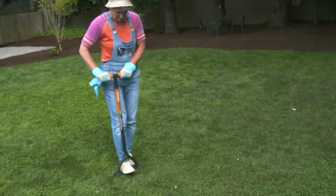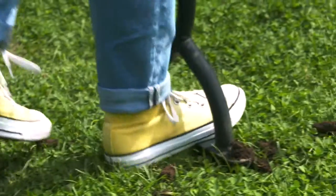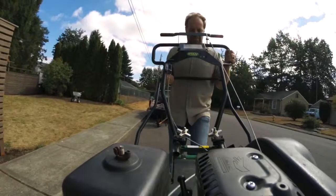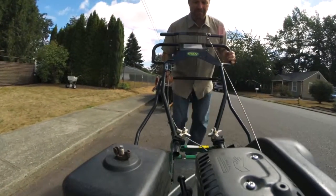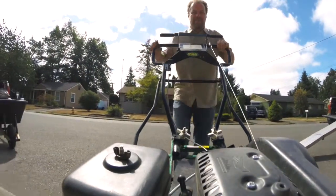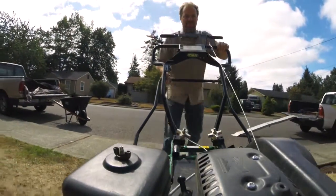Fall and spring are the best times to do this practice. If you don't have an aerator yourself, you can hire a service or rent the machine from most equipment rental places. If you're going to rent one, you'll need a pickup truck and some ramps to get it in and out of the vehicle.